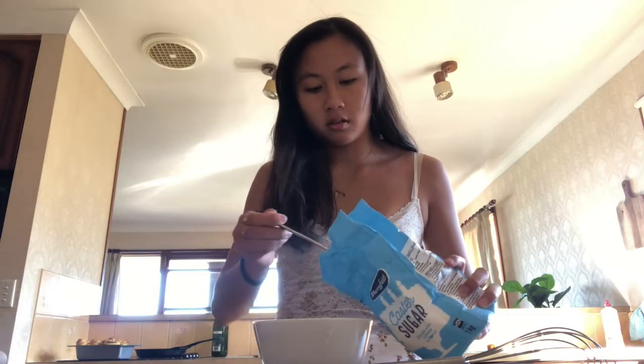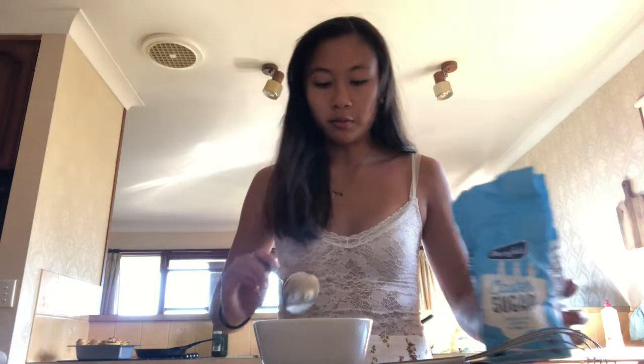We don't have any icing sugar. Should I just use castor sugar? Bound sugar? I'm a problem solver - I just solve problems.